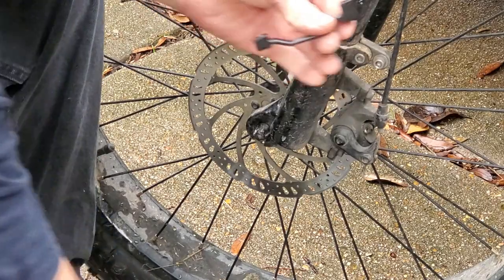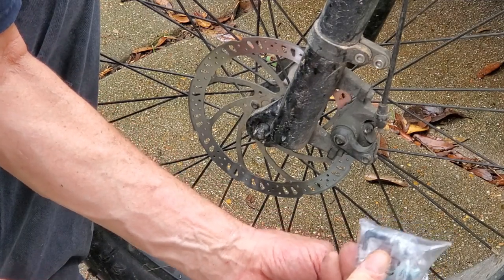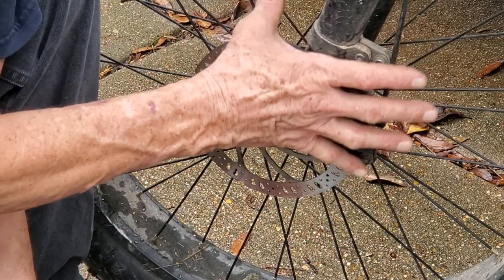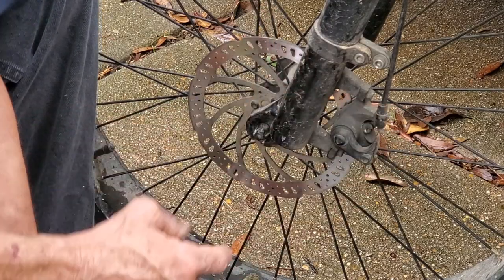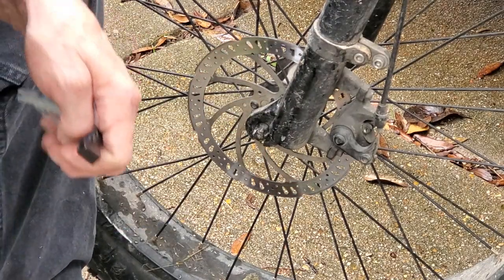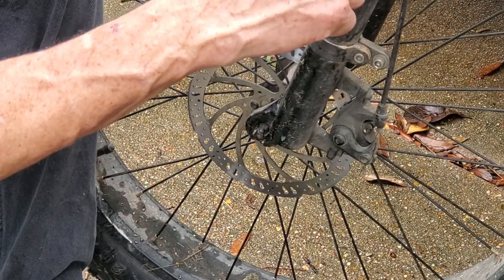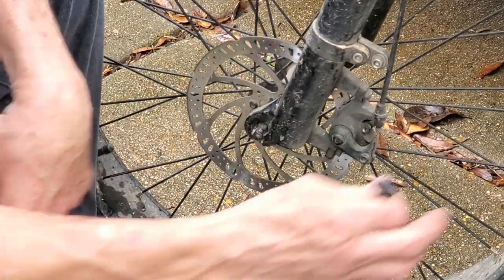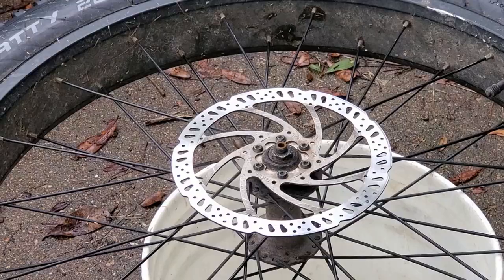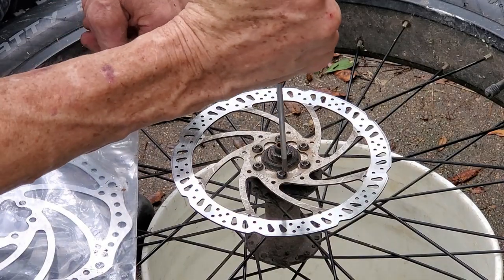It's real simple — just two bolts and then this spacer. I will give you the part number. The spacer also comes with new bolts, and the bolts have Loctite on them. Anything to do with your brake components, make sure you use Loctite on it because it's a safety issue. The new disc comes with new hardware and it already has Loctite on the hardware, so we don't even have to put it on. So let's take this wheel off and get started on this upgrade. Replacing this disc should just be a piece of cake.